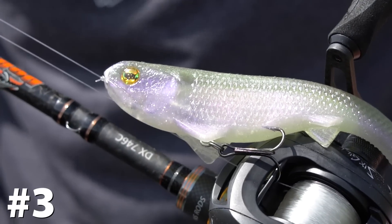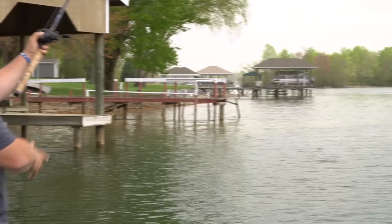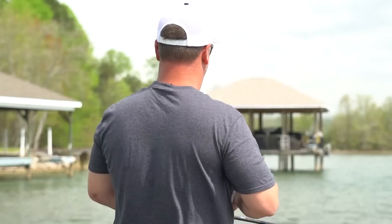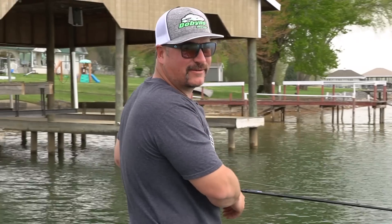Reason number three to throw the Boom Boom Swimbait is it's super easy to use. All you do is cast it out there and slowly reel it in. The bait will do all the action for you — it's got a head shake, a body roll, and a tail thump.